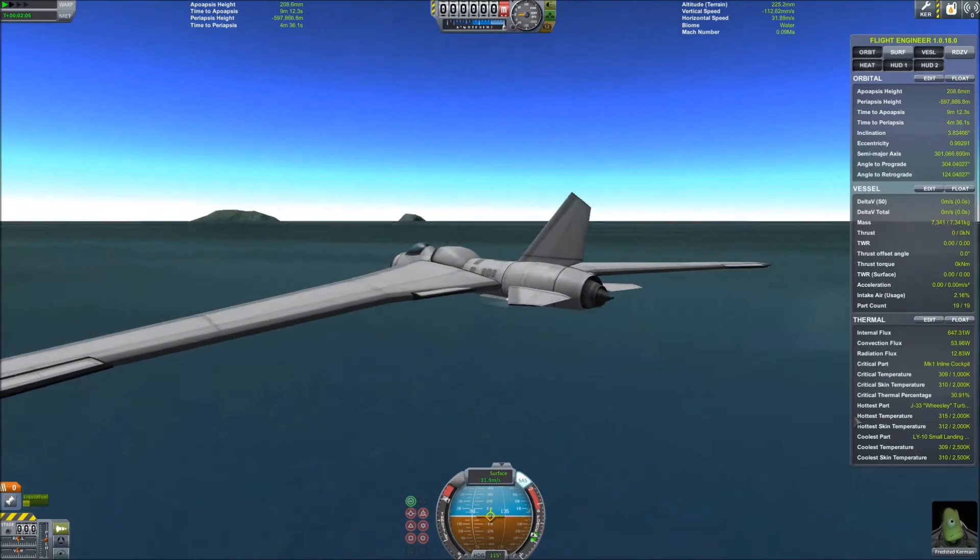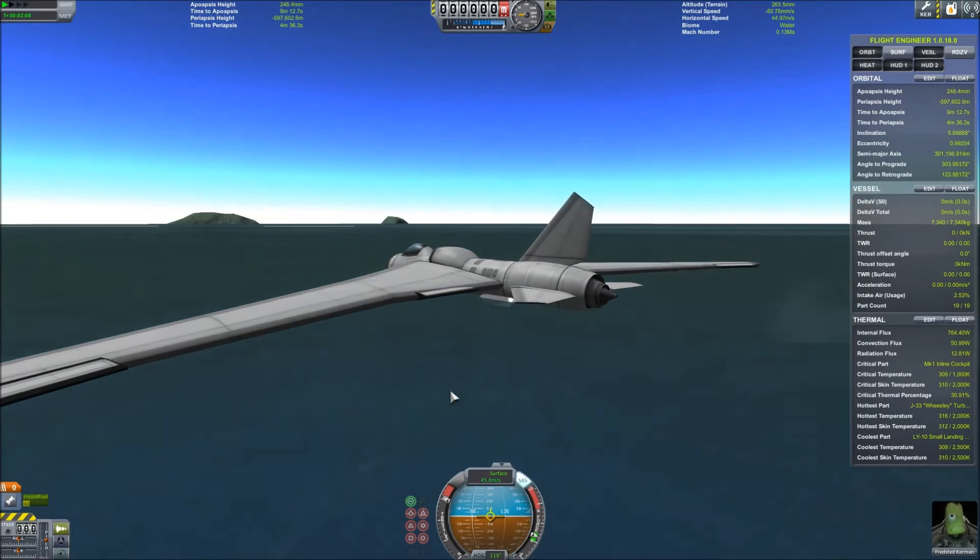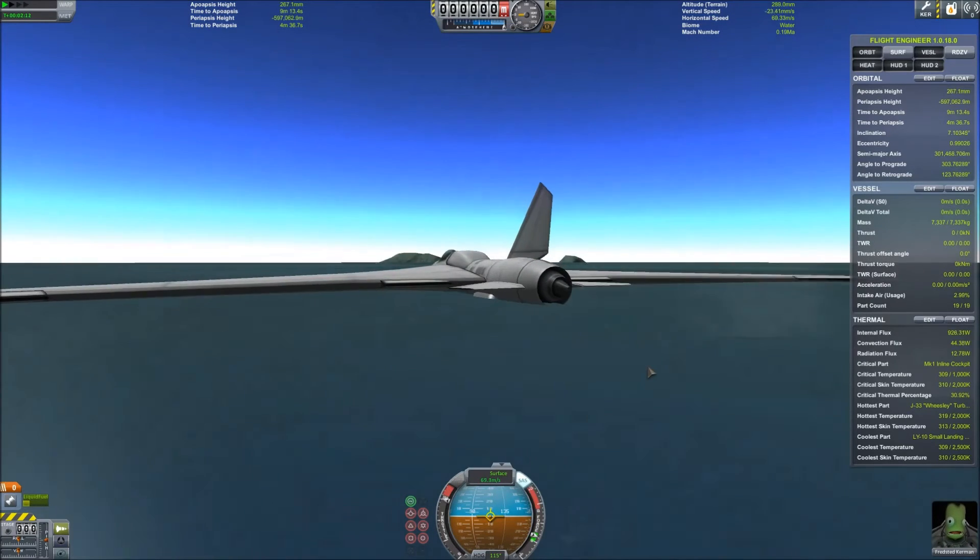I'll get going nice and fast here. I'm hoping the wings are so big and lifty that it just floats up. I'm not seeing that.